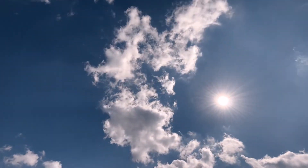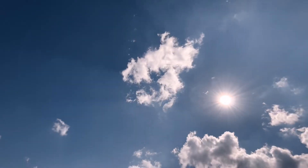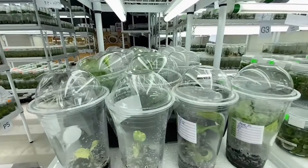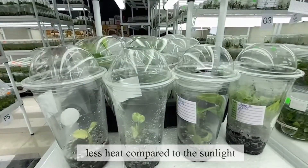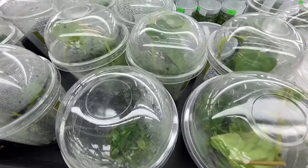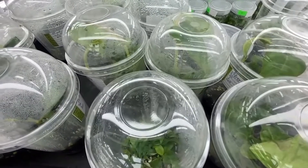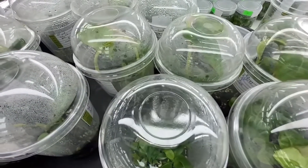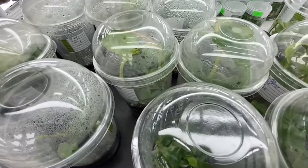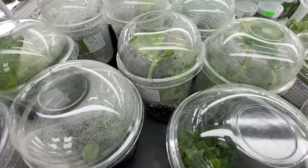Sunlight creates heat and it can harm the plants, so LED light is better. LED lights provide enough light for the plants and they don't create heat, so it's safer for the plants. If you want your plants to grow very quickly, you need to have a light quality that is above 3000 lux. At that amount, your plants will grow pretty well because they have enough light.